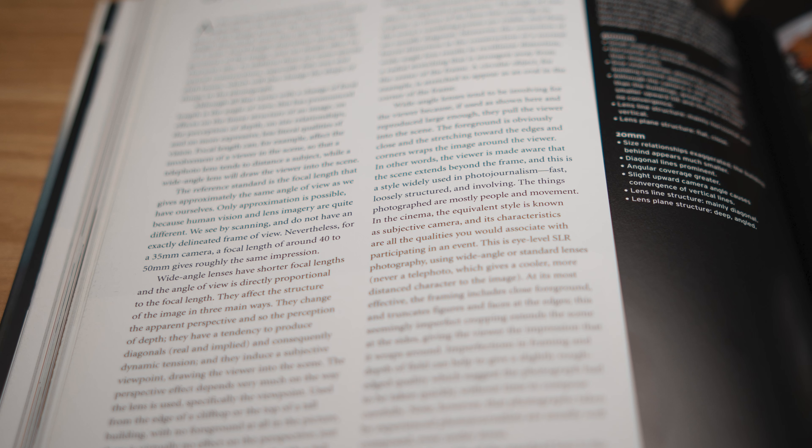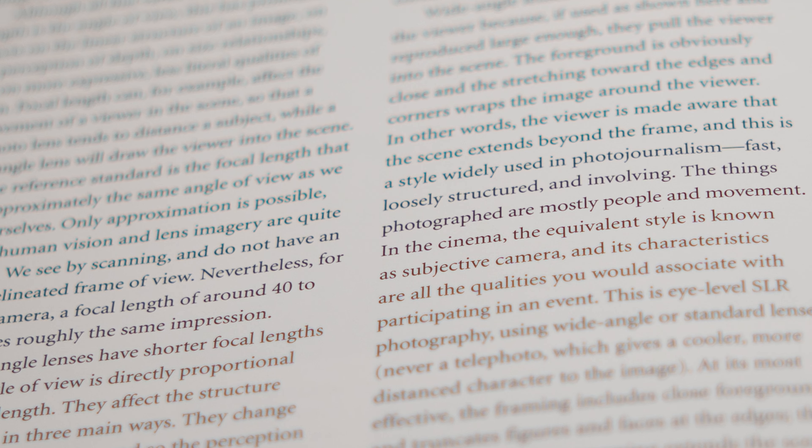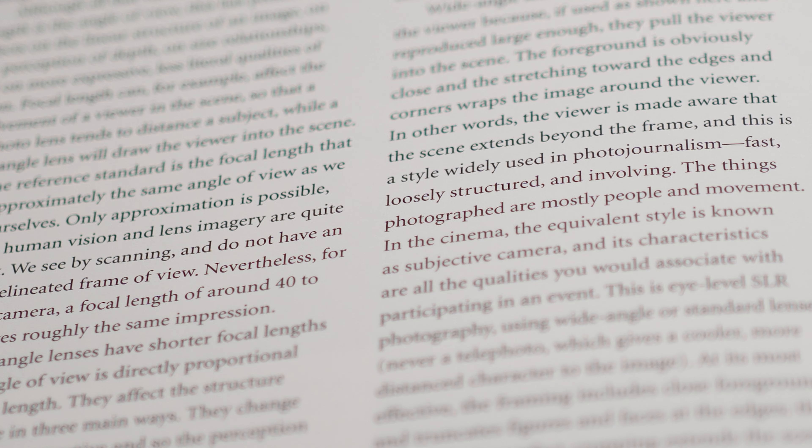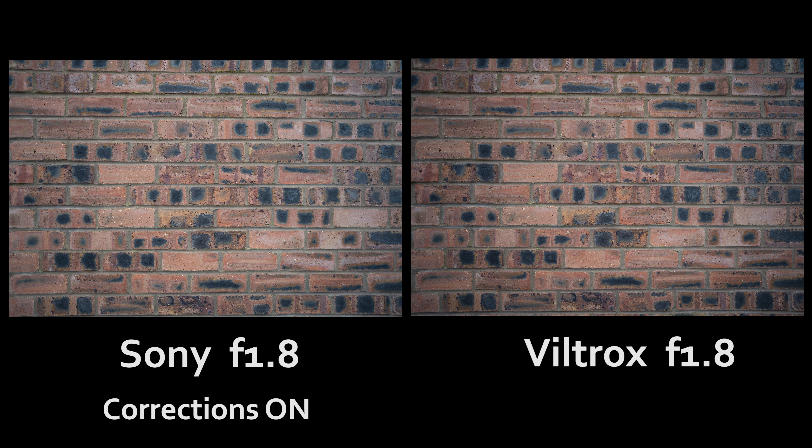Moving on to image quality, there is chromatic aberration from the Viltrox — it's got a slight purple-green cast in the out-of-focus areas. By comparison, the Sony shows almost nothing, even with in-camera corrections switched off. With those same corrections off, vignetting is actually stronger on the Sony than the Viltrox, but with corrections on, the Sony takes the edge — although even this doesn't completely clear it when shot wide open. Neither lens fully clears up the corner shading until about f4.